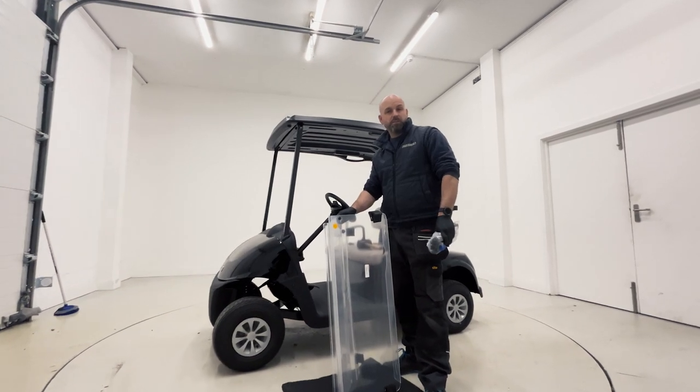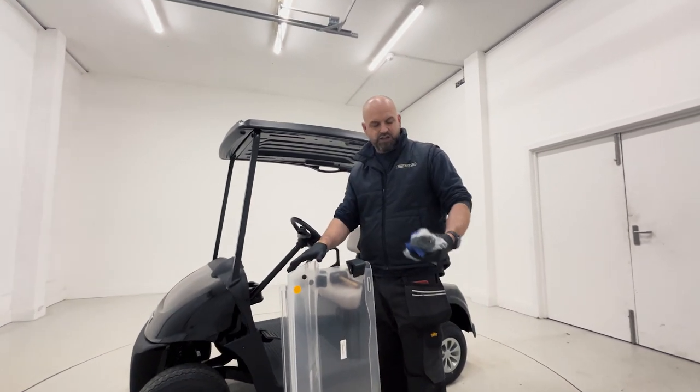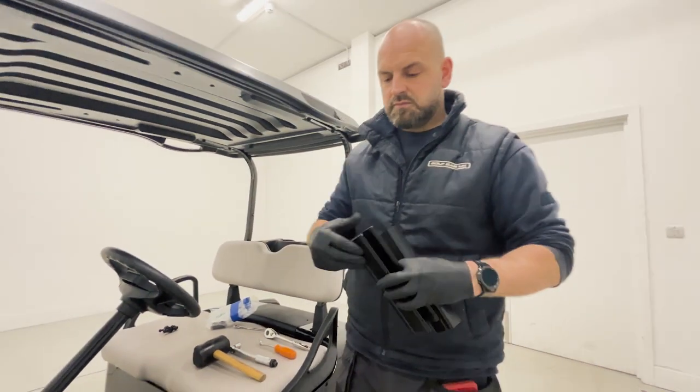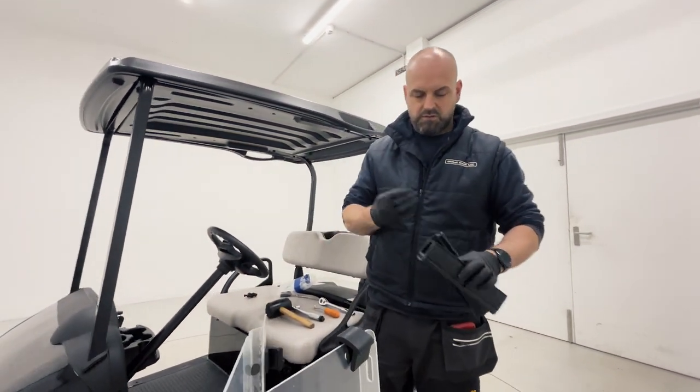Once you've opened up the new screen from the box, you'll find inside the replacement screen, a bag containing replacement windscreen channels, nuts and bolts, and fixing rubbers. First up we're going to fit the windscreen channels.